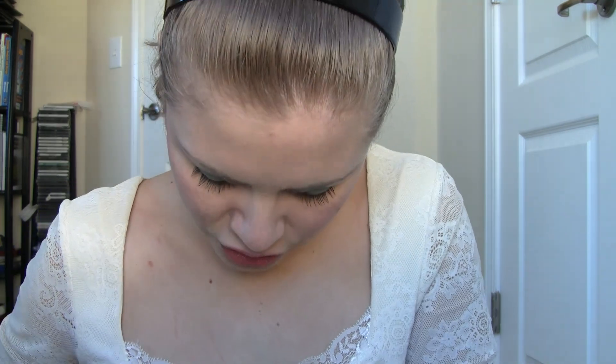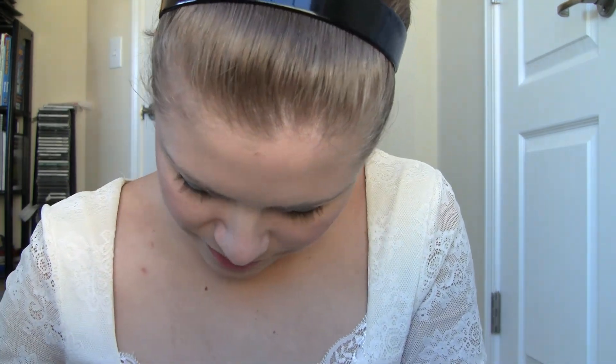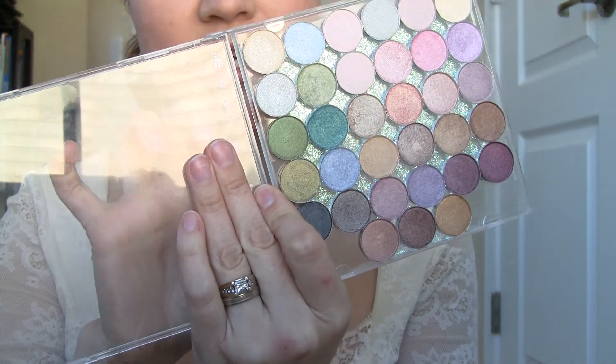That was the whole first row — most of the very light pastel colors. There are a couple more light colors in the second row but then it gradually gets darker, which is kind of how I put them in. The first one in the second row is called Ice Queen.